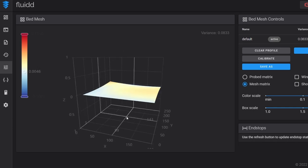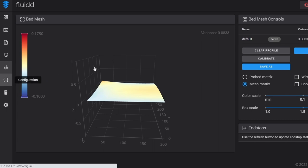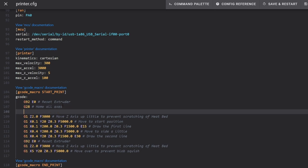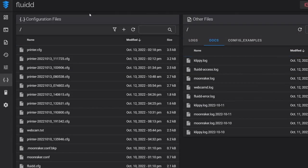Whenever we call a bed mesh, this is the profile it will call upon. But now we need to actually use this before each print, and the way we do that is through our start print macro. We go down to our start_print macro in printer.cfg, go after the G28 home all axes command, and paste in this line: BED_MESH_PROFILE LOAD=default. Make sure it is indented properly and lined up correctly. That's all we need to add — save and restart.